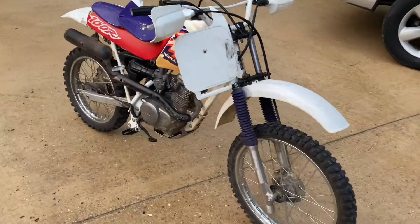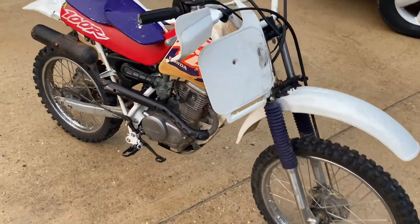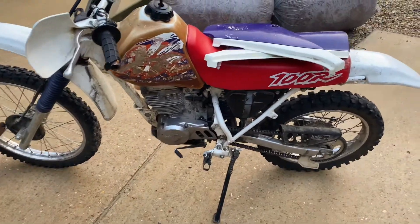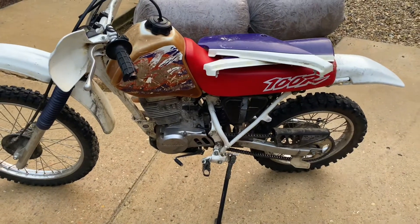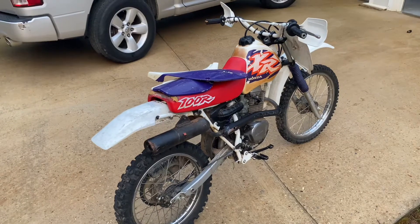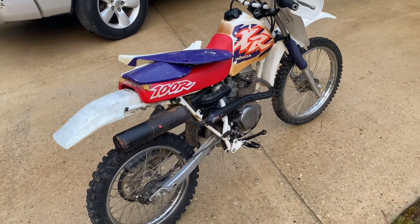I got another project — a 1996 Honda XR100. Kind of rough but it's all there; they're getting harder to find. The tank has some staining, probably from gas. The bike is in desperate need of a bath for sure. I'm gonna wash it, just wanted to show you the before.